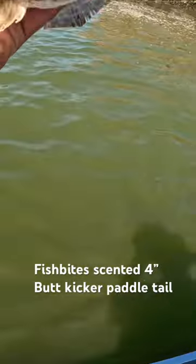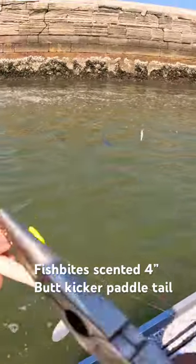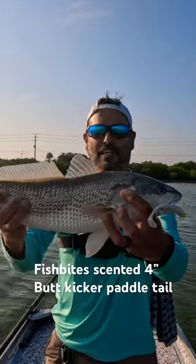Tight line! See you later buddy — yep, good one on the butt kicker Fish Bites! Check this guy out — look at this redfish! Well done, brother.